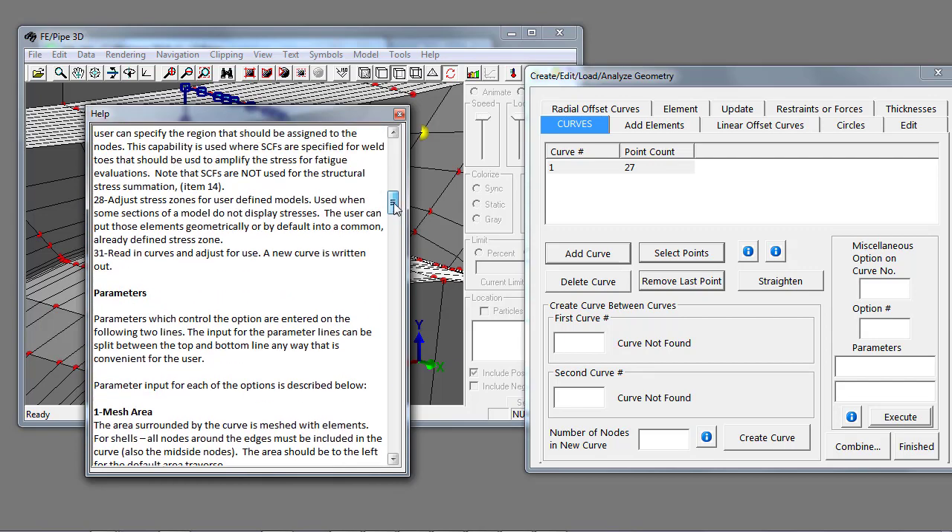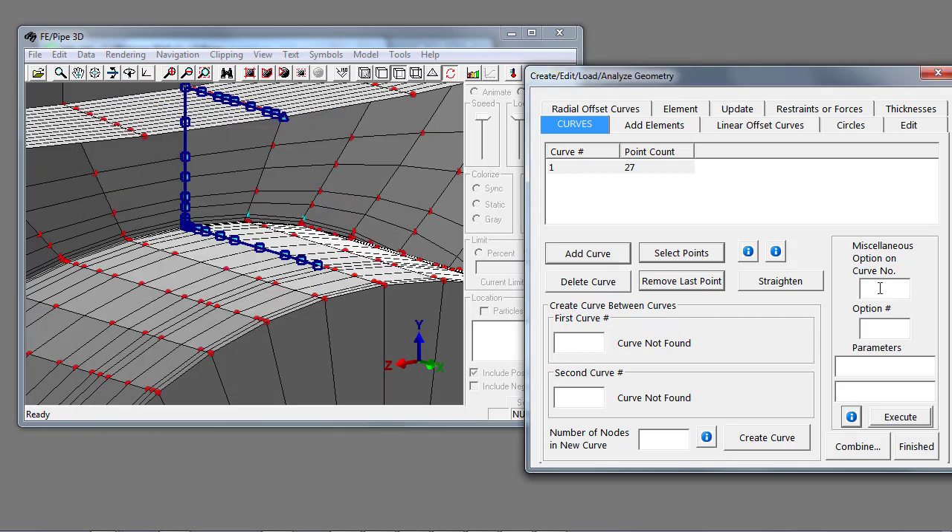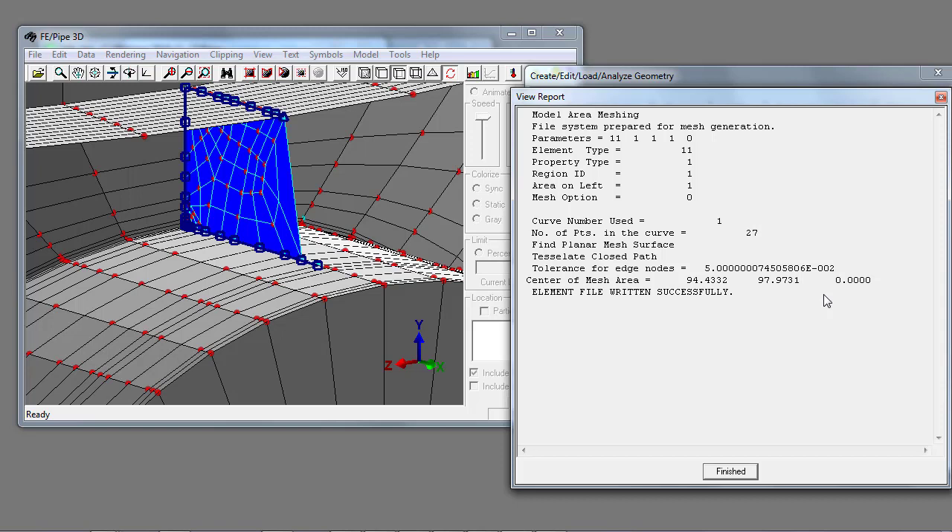For the particular feature I want to use, I want option one, which is to mesh an area inside a curve with shell, axisymmetric, plane stress, or plane strain elements. That means I will pick curve number one with option number one. The help file indicates the meaning of the parameters. I want element type one on region one, then hit the execute button. What execute does is define a mesh of elements for the connected specified nodes and then add that plate to the drawing database.